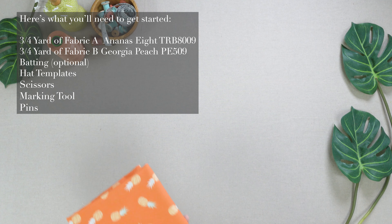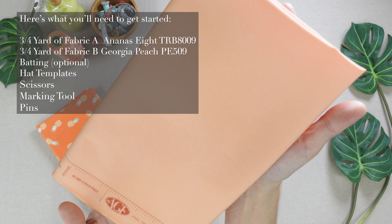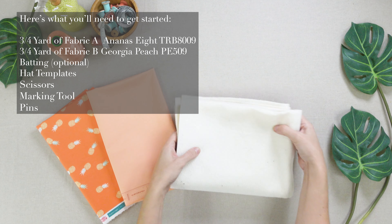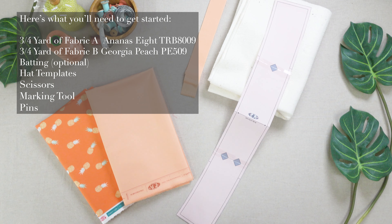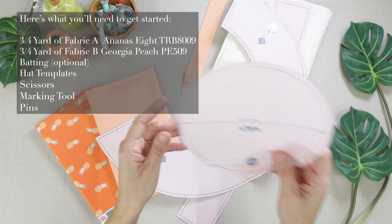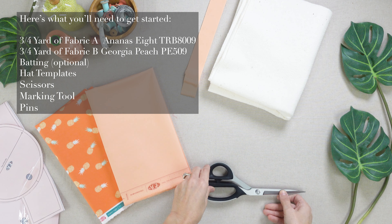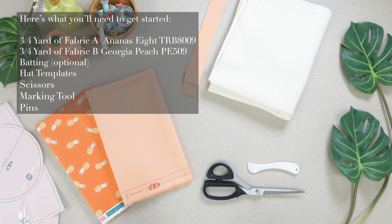Here's what you'll need to get started: 3 quarters yard of fabric A, Ananas 8; 3 quarters yard of fabric B, Georgia Peach; batting, optional; hat templates; scissors; a marking tool; and pins.